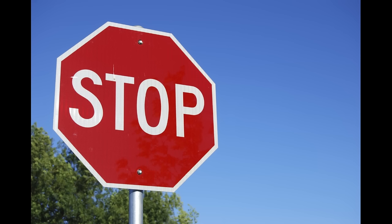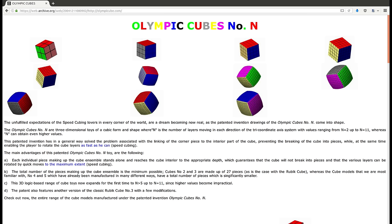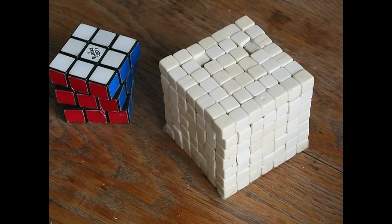Except... not. Back in 2004, before V-Cubes were even called V-Cubes, a man named Etienne de Fauras was working on a project of his own. This is his 7x7.